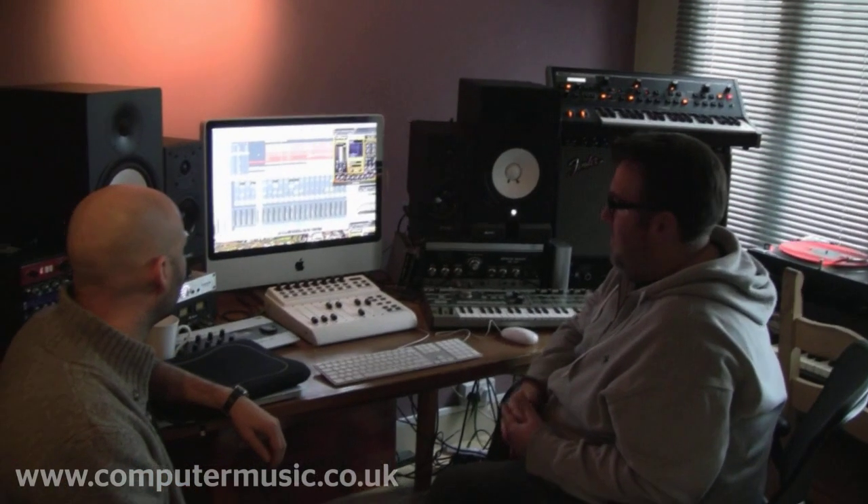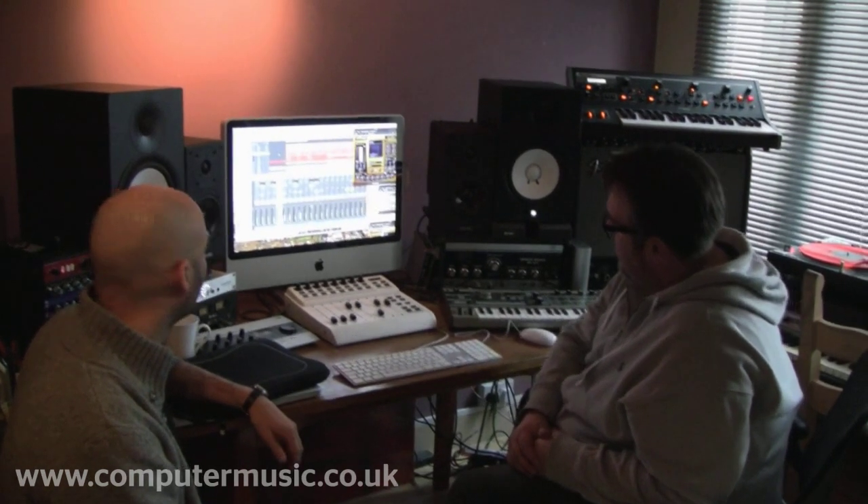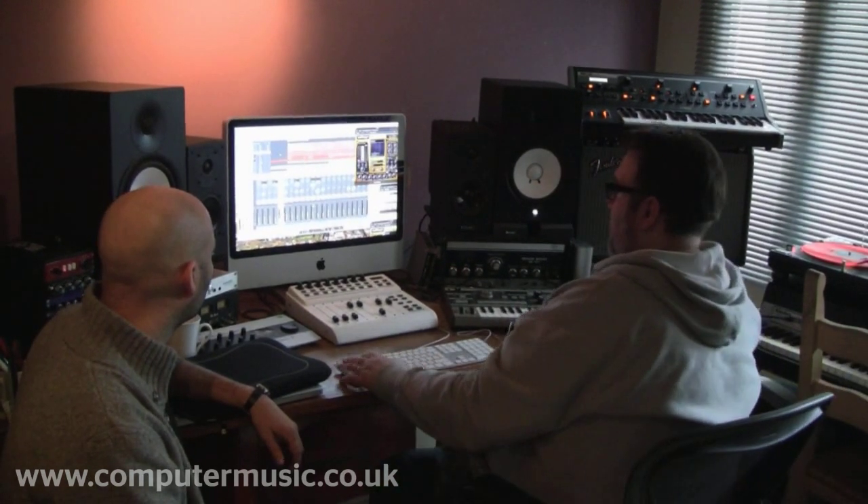So now we come to the analog part of the kit, and this is how it sounds.